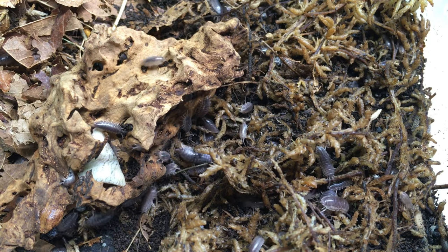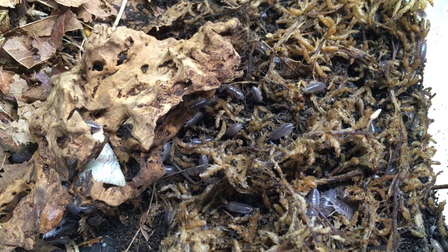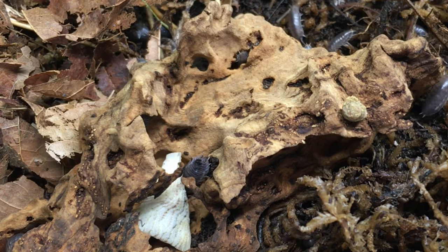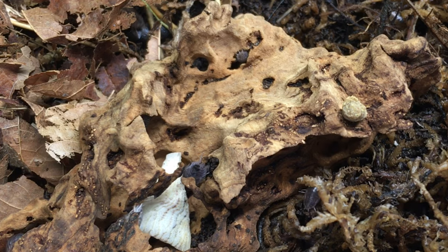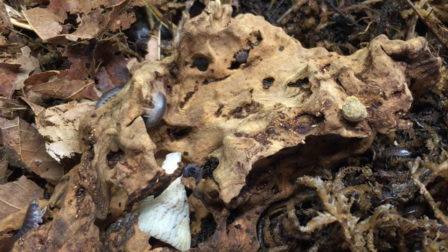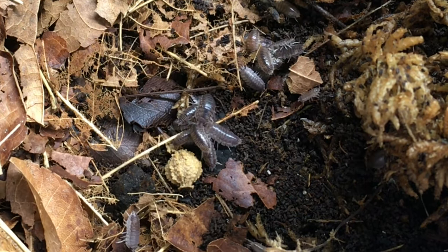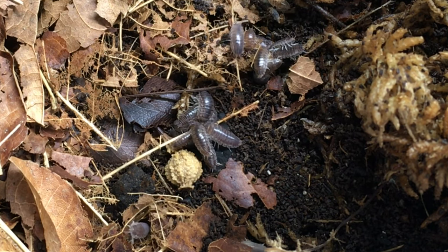Cylisticus convexus is a burrower, so a little depth to the substrate doesn't hurt. Cork bark or other suitable hides are appreciated as well. Interestingly, this species does seem to gnaw cork bark a little more voraciously than other species — not as fast as they would with rotted oak, for example, but fast enough that this piece of cork bark is a lot smaller than it was when I first put it in the enclosure. This species will eat a wide variety of food: vegetables such as sweet potato or squash are eaten just as readily as fish food pellets or other proteinaceous fare.